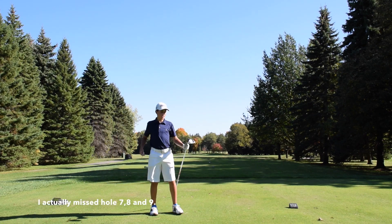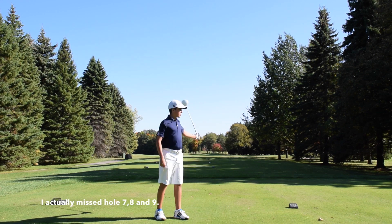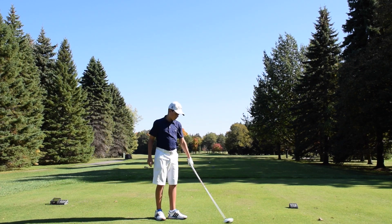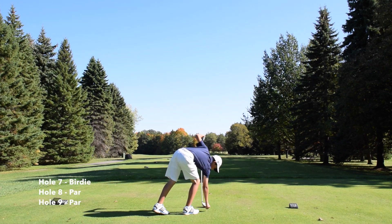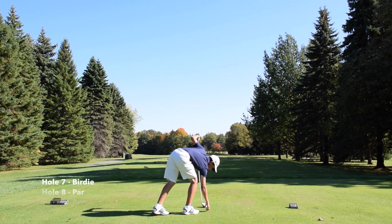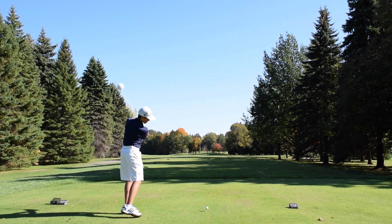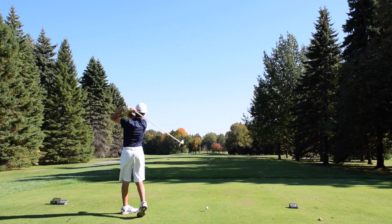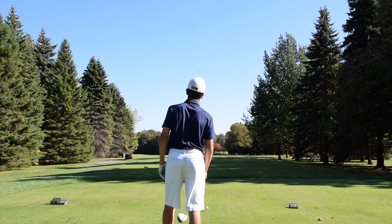Hey guys, Andrew here. I'm back at York Downs. I didn't think it was fair for you guys to not see the back nine of my good solid two-under front nine, so I'm going to film the back nine. It's a different day, but I think this is fair. Right now I'm two under. I made a par on number nine — you guys didn't get to see that hole — but I parred number nine. This is the same nine I would have played yesterday, so let's get started.